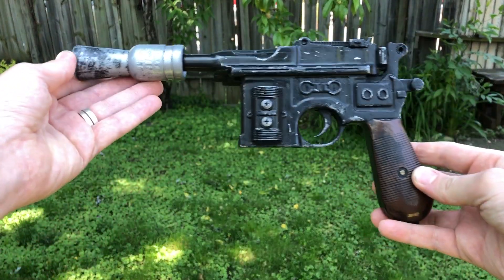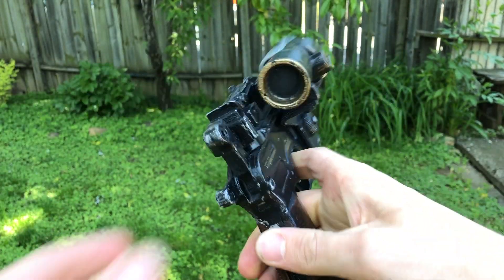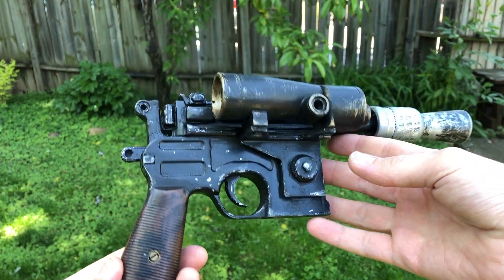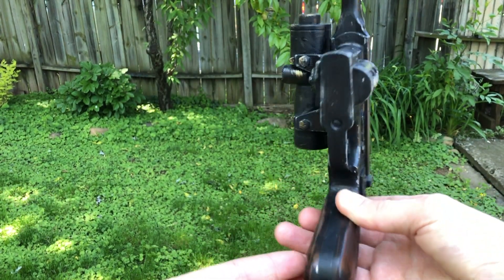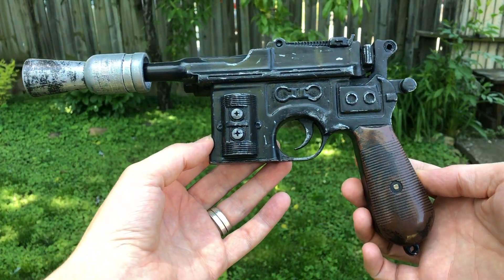Hello everyone, thanks for watching. Today I'm going to be showing you how to make your own DL44 from The Empire Strikes Back. This is a 3D printed model that I was able to sand, paint, and finish, and I'm going to go through all those steps with you here today. Let's get started.